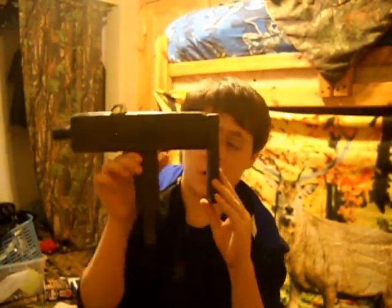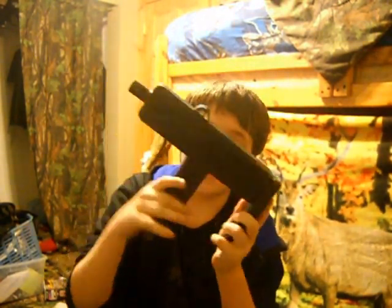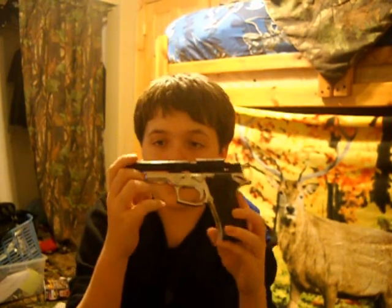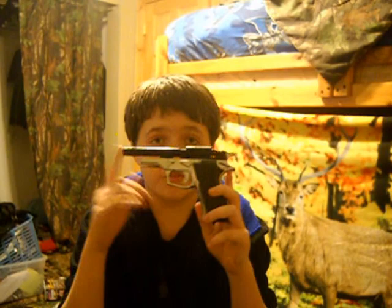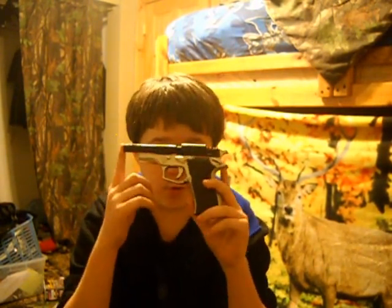The second most important thing to a zombie movie, except for the actual zombies, is the guns. There's a variety of different guns you can use. You can build your own prop guns — this is an Uzi that I built out of wood, PVC, and spray painted black. You can also use airsoft guns and wrap duct tape around the tip, but if you do that, tell people what you're doing if you're going to be around people, so that you don't get the SWAT team called in on you.